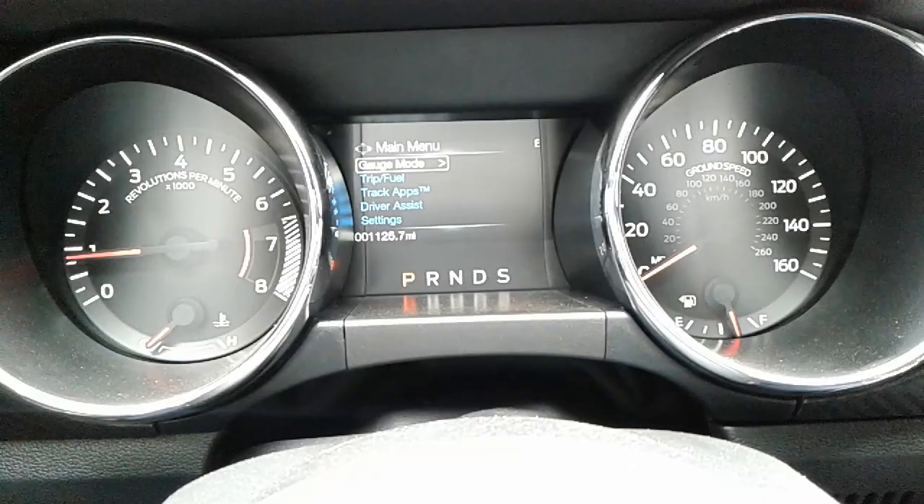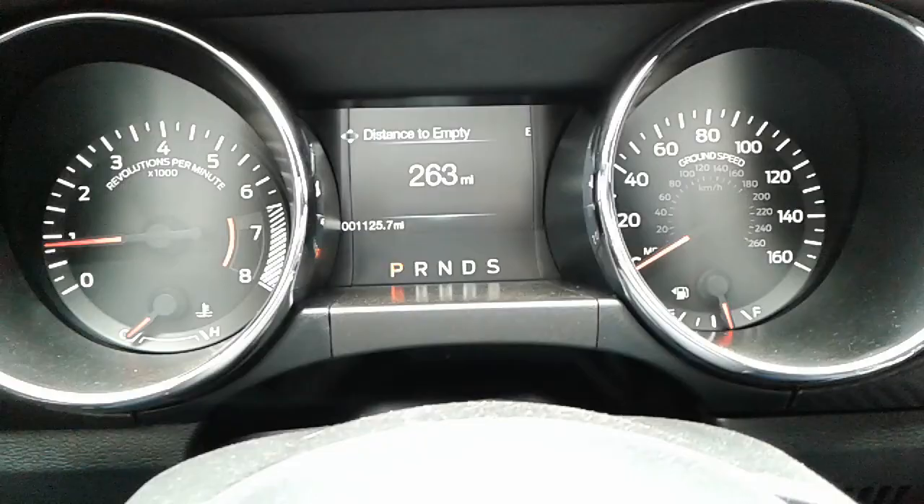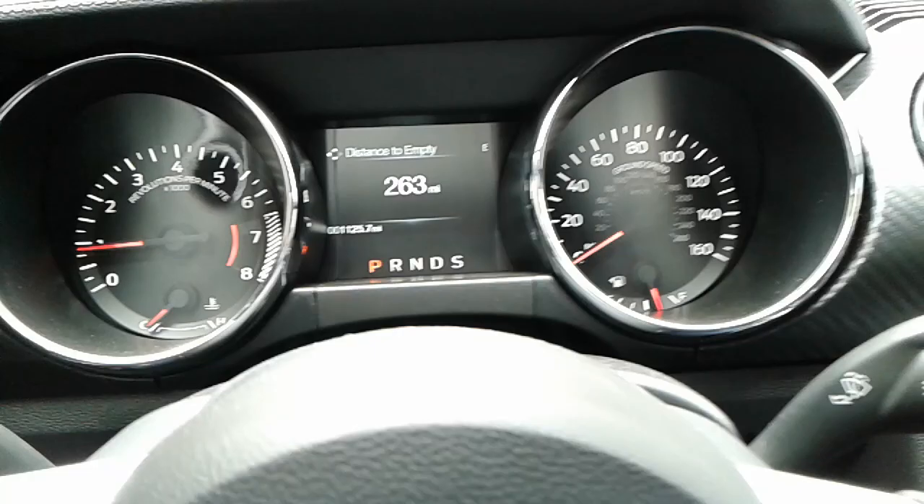There's no digital speedometer. Looking through the gauge menu, I've got tire pressure, gauges about the oil, vacuum, and distance to empty. I actually spoke with the Ford dealership and they said you can purchase this package with some of the newer Mustangs, but it's like a $3,800 package.